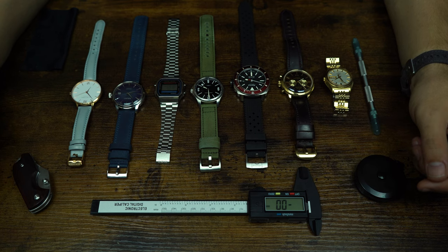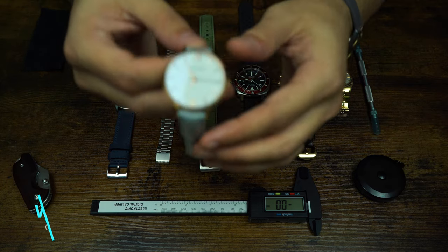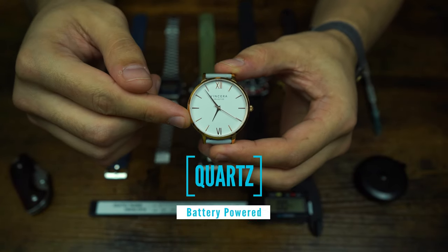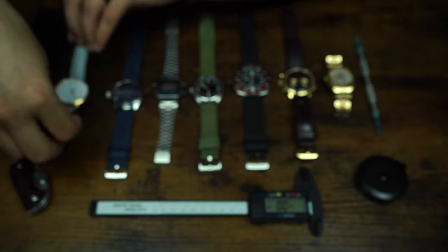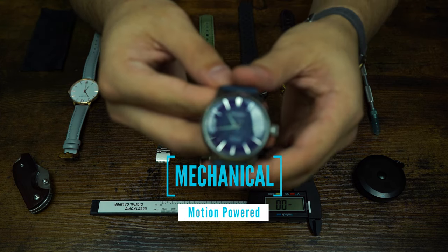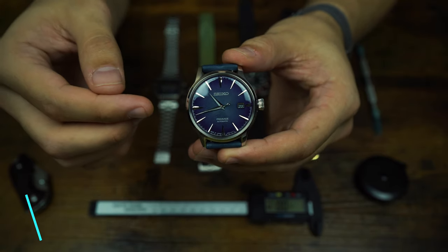Before we get into the different watch parts, I wanted to cover a couple of things. First, there are two types of watches you'll hear about most often. One is quartz — like this one right here — which simply means the watch is battery powered. The second type is a mechanical watch, meaning the watch is motion powered.